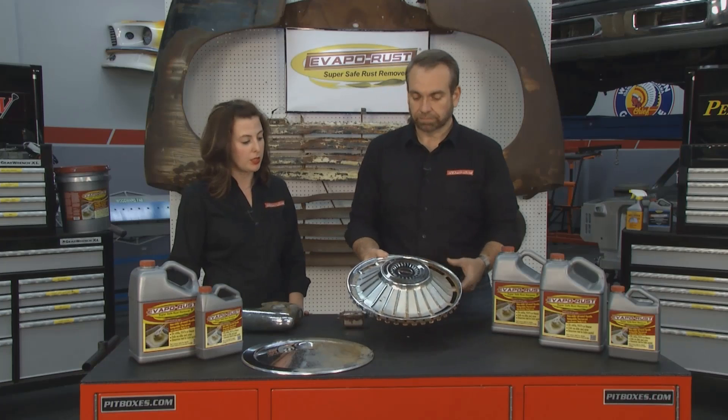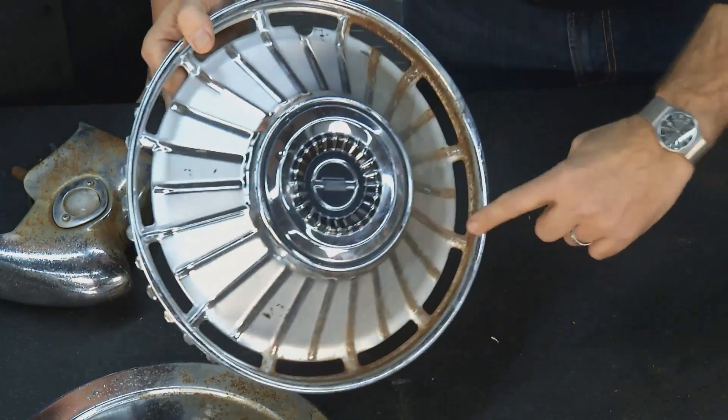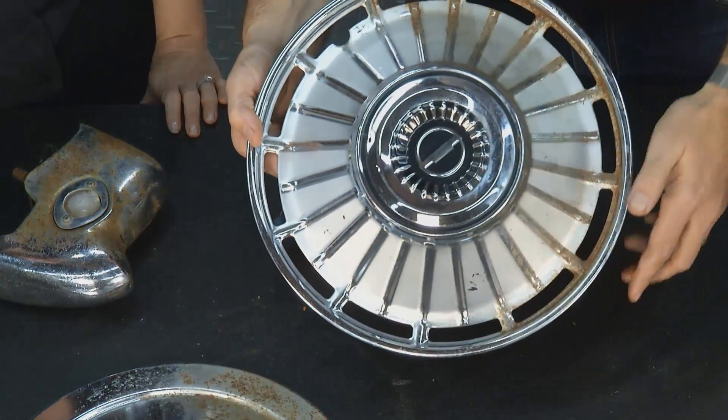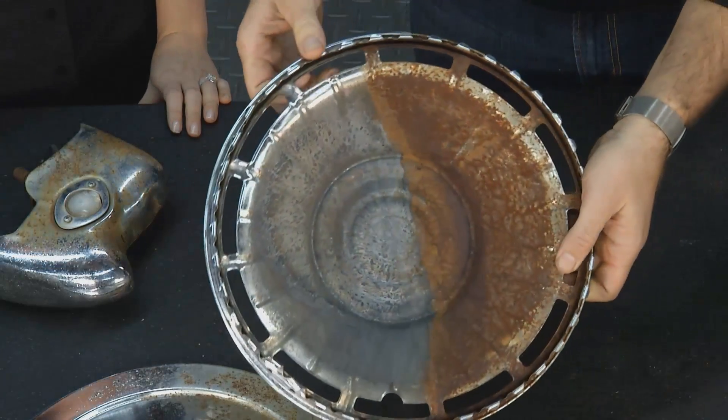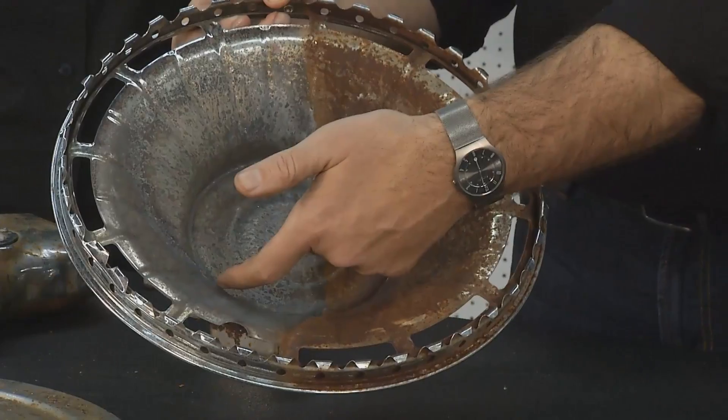It's safe, simple, and so easy to use. Here's another one — here's a hubcap, and you can see this was terrible looking before. Now it's come out and it looks really good. I'll show you the back side — you can see how bad it was rusted previously. Now it's down to bare metal.